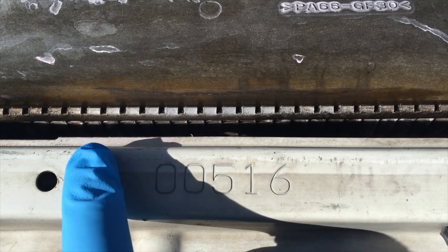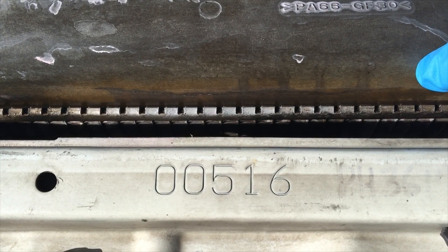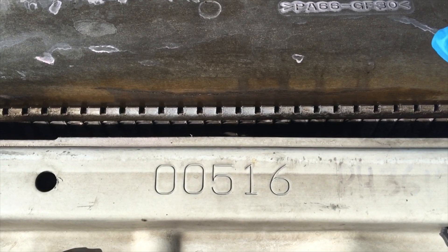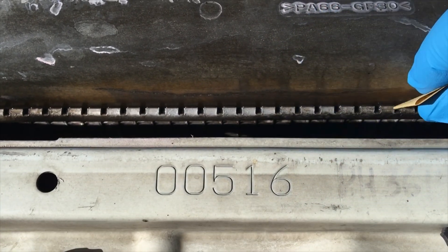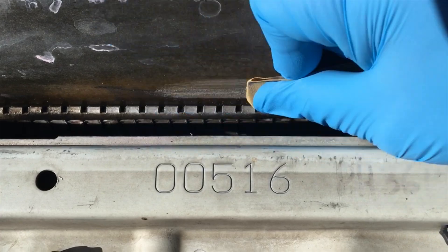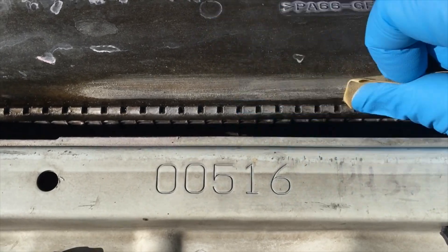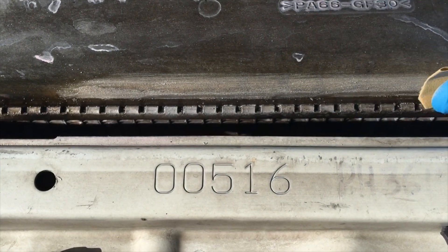I can see the crack a lot better now. It goes from here to here, so it's a pretty long crack — it's over 6 inches. I'll use a wire brush on it. I'm going to take some 180 sandpaper to that, and being that it's plastic, I'm going to wipe it off with some alcohol and make sure it evaporates off and it's nice and clean.